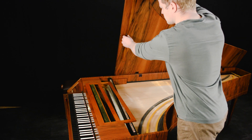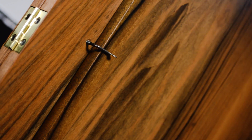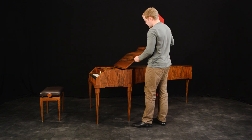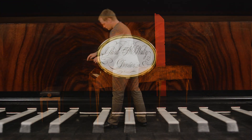Lift the piano lid, attach the lid stick to the lid with a special hook, and close the lid. When you are closing the two front parts of the lid, hold them with both hands. This is safer for the lid hinges.